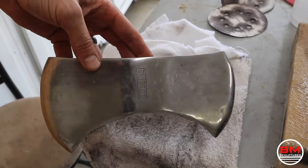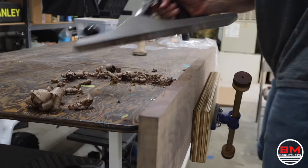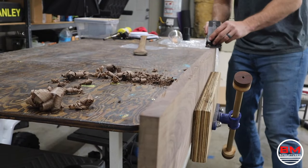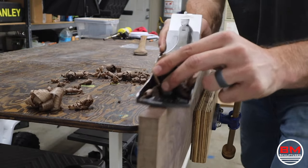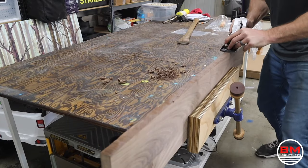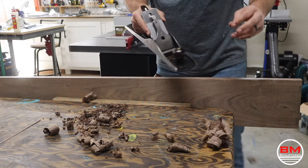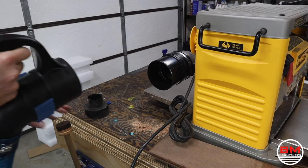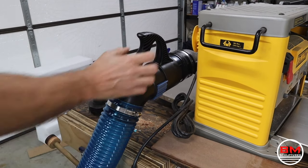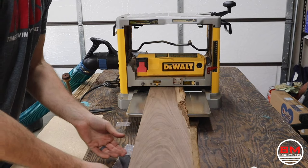Now that this is nice and polished, it's time to put it aside and start working on the handle. I'm going to be using walnut. The first thing I need to do is hand plane a side to make it perfectly flat, so when I run it through the table saw it's a perfectly straight and parallel cut. I then put it through the thickness planer to make sure both sides are perfectly flat, and then I'm ready for the table saw.